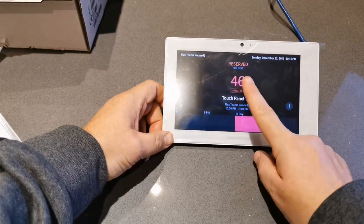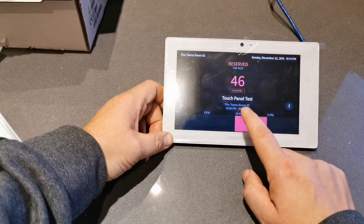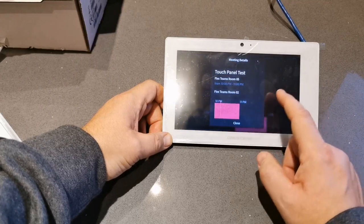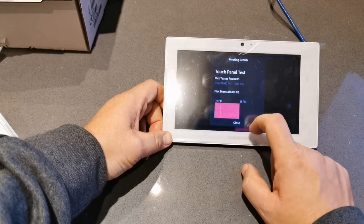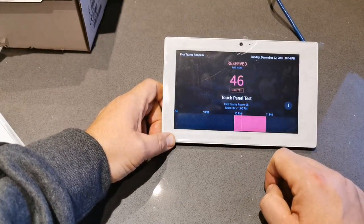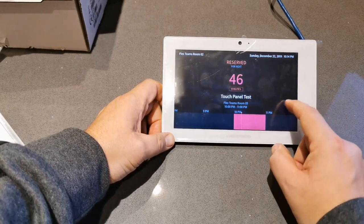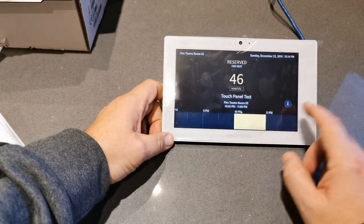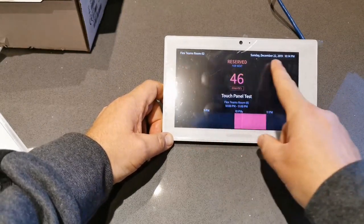You can see I've already got a meeting - it's reserved for the next 46 minutes. The organizer is Flex Teams Room 5 who has reserved the room. Now you know who the attendees are and who's meant to be in the room - really useful to understand who's got the room and why they aren't in there. From here I can enter early and I've got the ability to change the visibility, which will help if you're visually impaired.